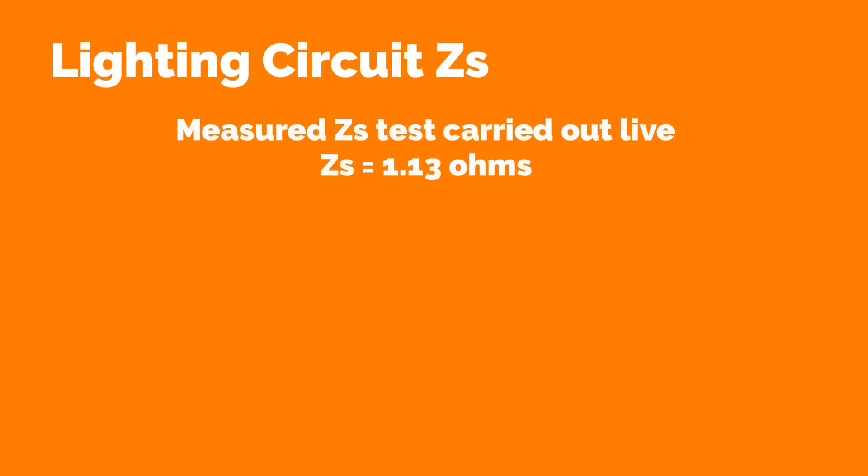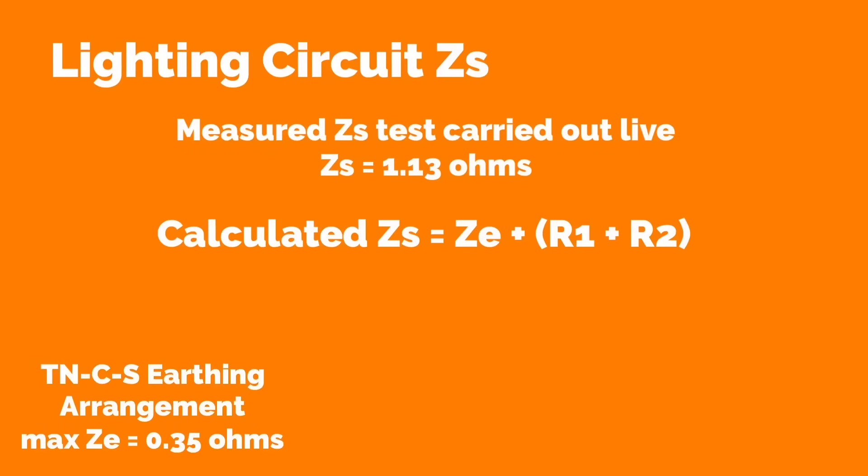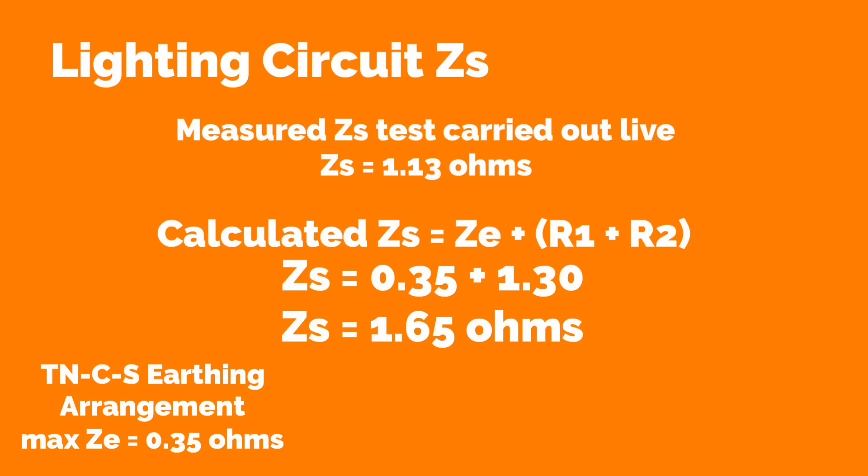I'm going to carry out the earth fault loop impedance test. We've got two-lead high because we've got no RCD in place, and these comply with GS38. The measured value of Zs was 1.13 ohms. The calculated value of Zs was Ze plus R1 plus R2 — taking the maximum reading for Ze to be 0.35 ohms and adding it to the R1 plus R2 reading of 1.3 ohms, giving a calculated Zs of 1.65 ohms. Only by measuring the loop impedance of the circuit — Zs — which is a live test, do we know that we are connected to an external earth source.